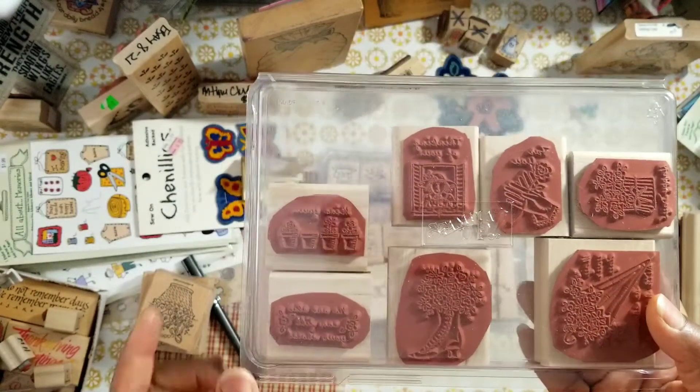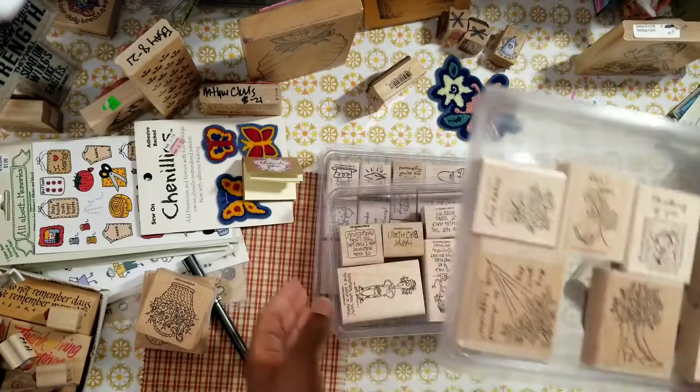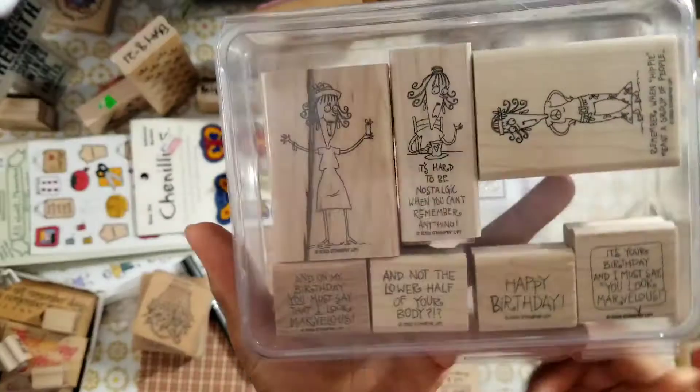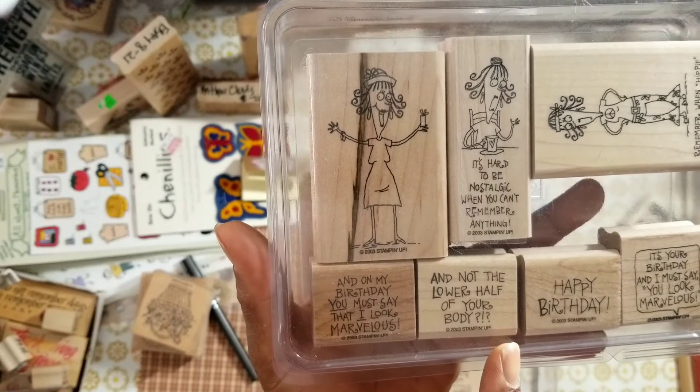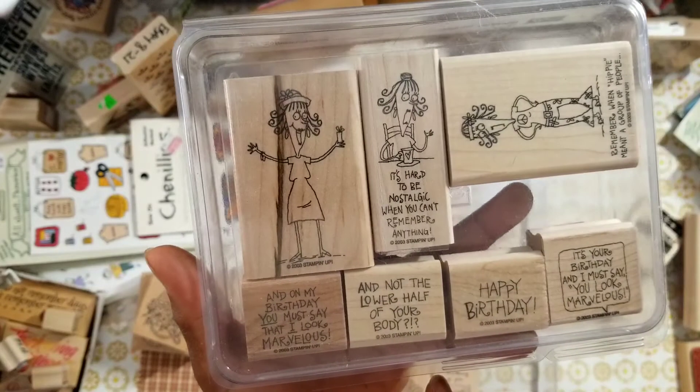I have not stamped out any of these images. Once again, it is as-is, but based on what I see, these should work. Check out this collection — you can pause the video and count the stamps.